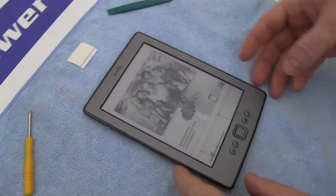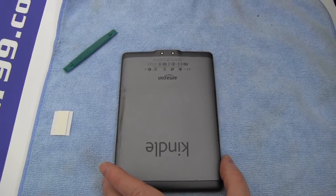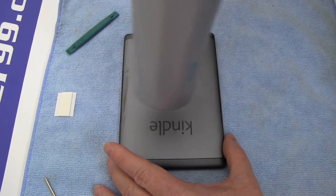Find a soft cloth or other means to protect the face of your Kindle. Begin by using a hairdryer on the back of your Kindle to loosen the adhesive inside the device.